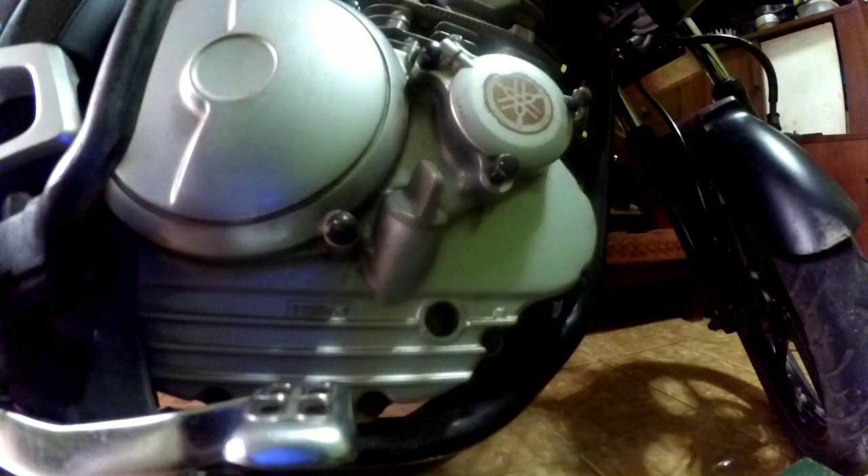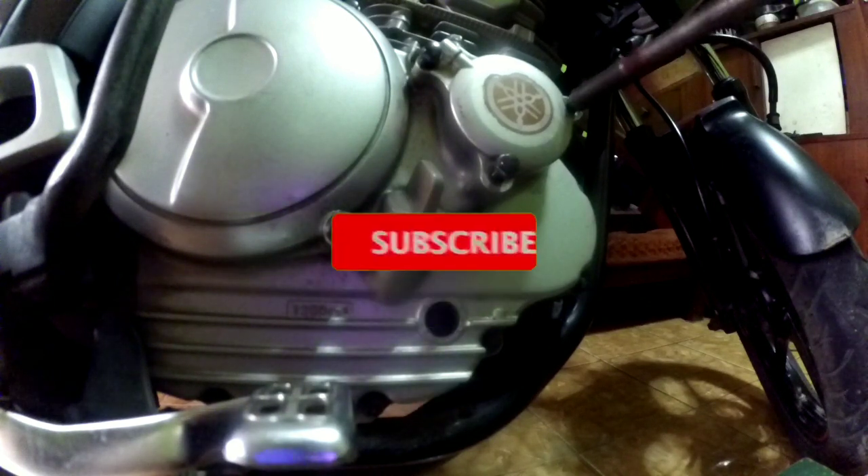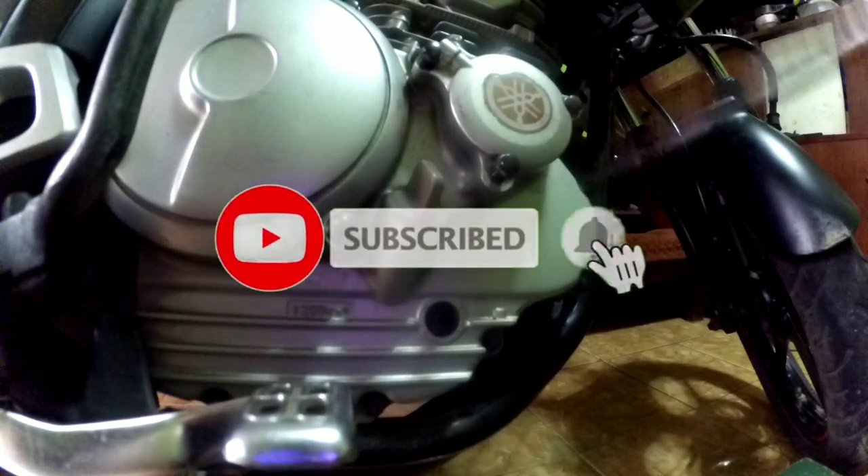Segini aja informasi yang gue share ke kalian. Jika kalian suka dan ini bermanfaat, share juga video ini. Jangan lupa like, komen, dan subscribe.